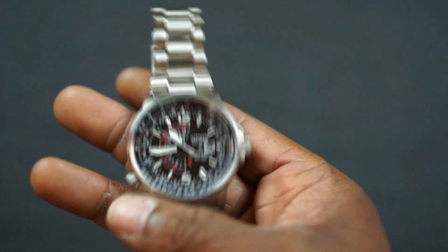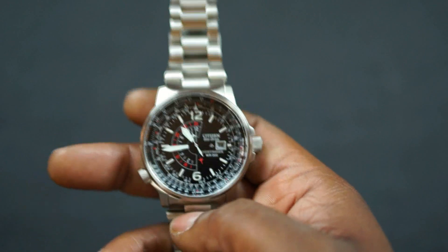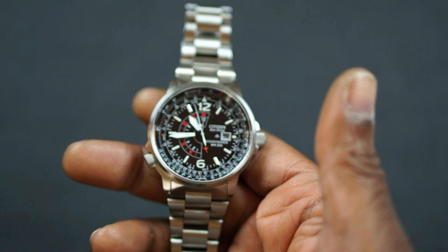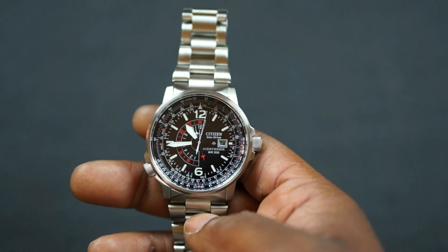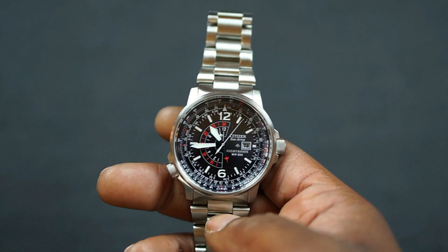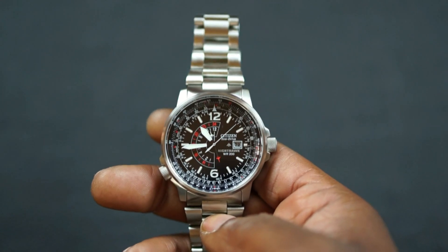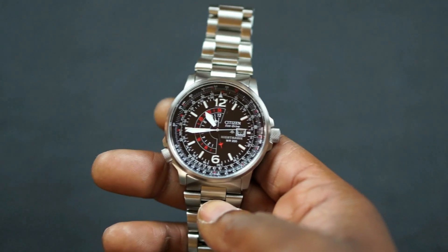The one thing — and it's not even really a negative — but the one thing I don't particularly care for is the weight. On the steel bracelet, this is a pretty hefty watch. But again, that's preference. If you like bracelets, this probably doesn't even bother you. I like it on NATO straps — it's much lighter that way.